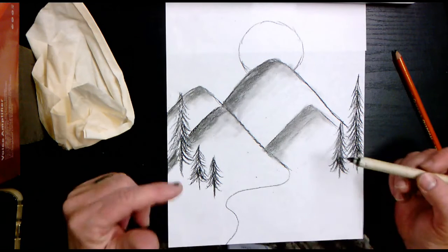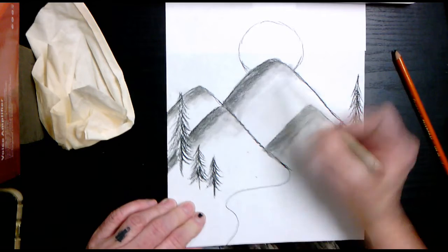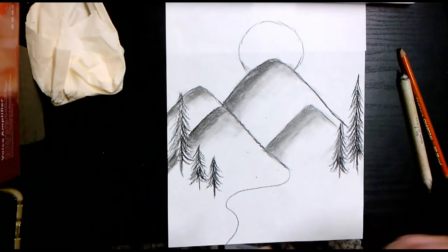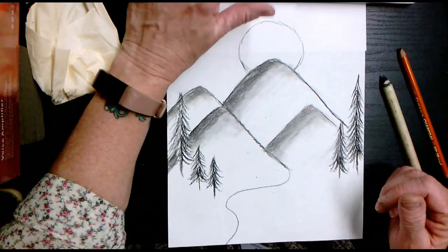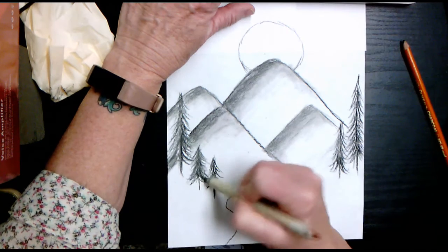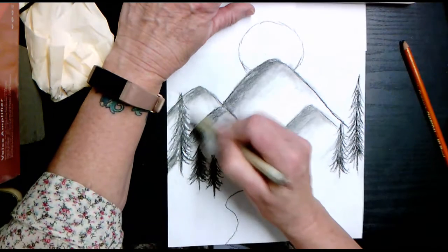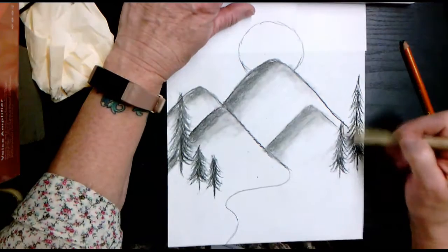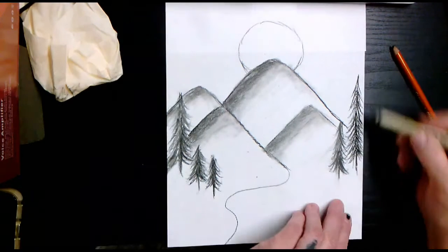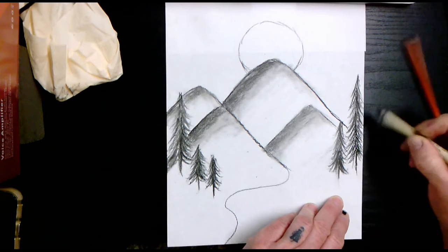Make sure that whatever you're using to shade is gradually fading into the white part of the mountain. Use your blending on your trees too — you want to get away from the actual charcoal lines and get some blending in on the trees as well as your mountains. You're really softening up your charcoal lines.